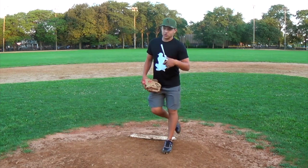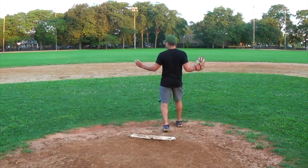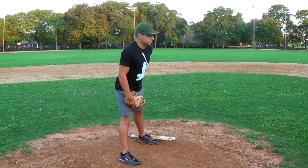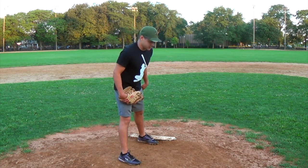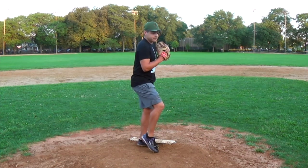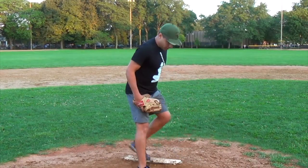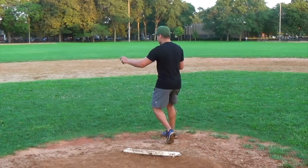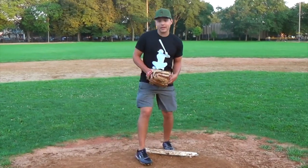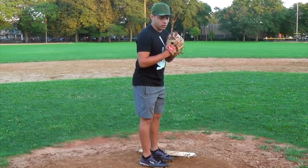What happens here is you come set, and when you pick your leg up, all you're doing is turning and going towards second base. From there, you have the option to throw the ball, or you can just come off the rubber and go right to second. This is really beneficial because if a runner is too eager to take off, he's not going to wait to make sure you go home. So as soon as you lift that leg up, if he takes off, just come off the rubber, follow through, get that throw to third, and get the guy in a rundown. If he's going back to second, fire it to second base.